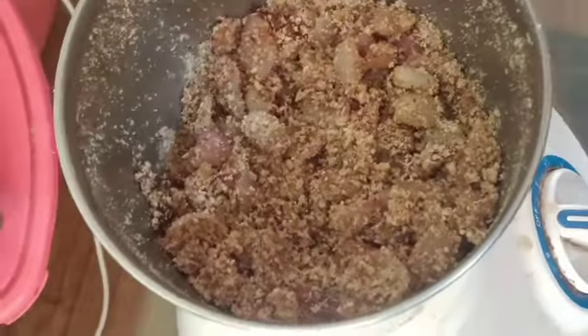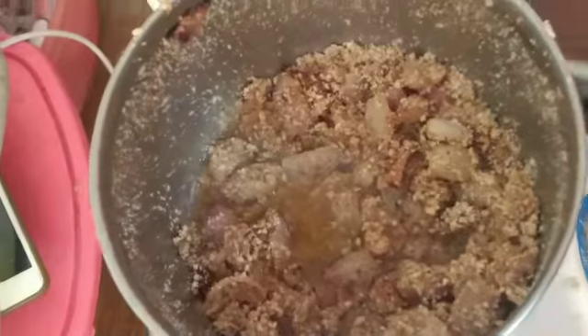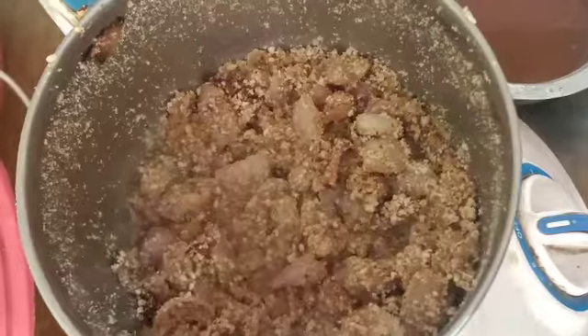Add the powder and add the onions and paste. You will have to make a paste — about 4 to 6 portions of this.